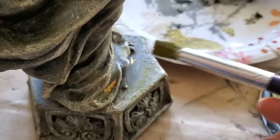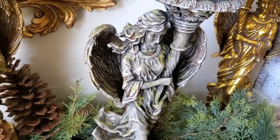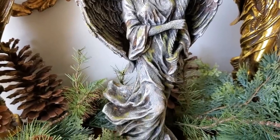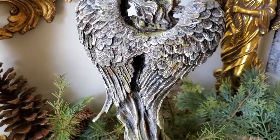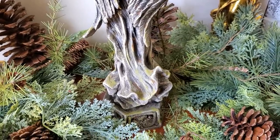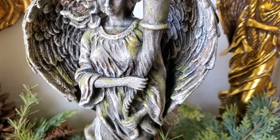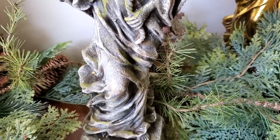For the final touches on the angel candelabra, I gave her a few cream-colored highlights, and then I painted just a little bit of green to resemble moss that would be growing on a concrete statue in the garden. I think she turned out absolutely beautiful. I love how she looks a bit brittle and weathered on the outside, but you still get to see a glimpse of her golden glow peeking through — and I think we can all relate to that sometimes.